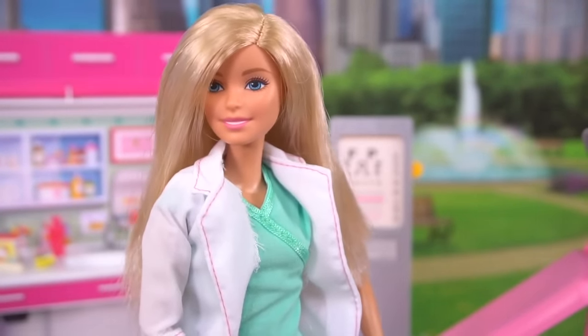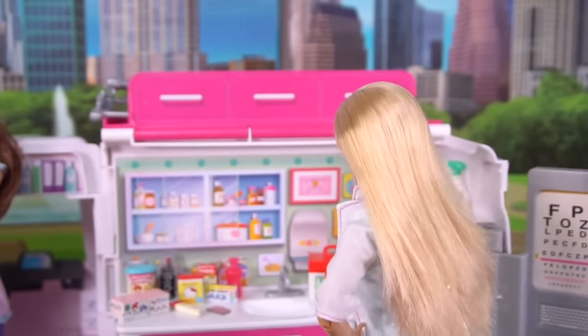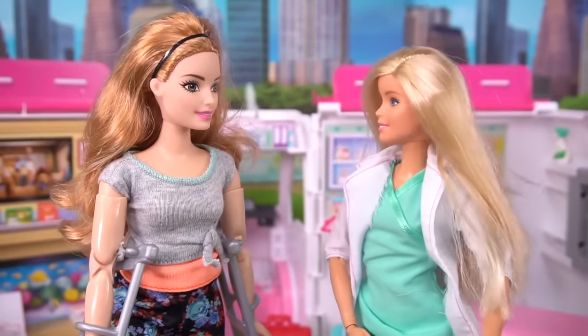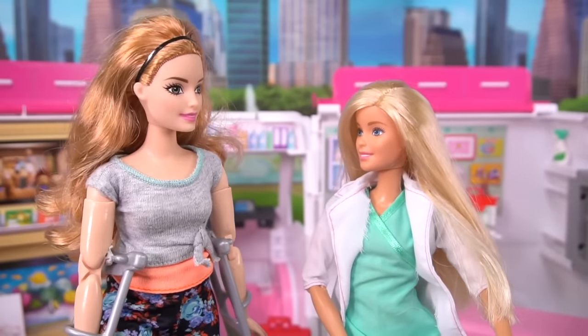Another happy patient. Okay, I have to clean up before my next patient. Hi, Casey. Big day today. Yes, I can't wait to remove this cast. Come on, take a seat.